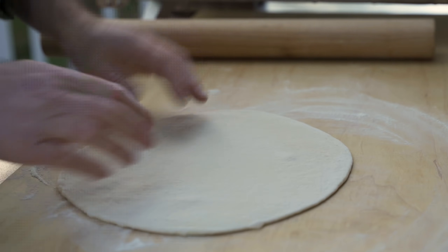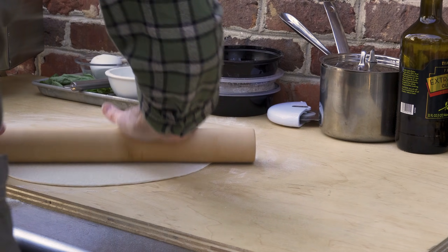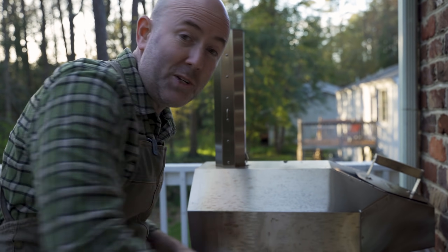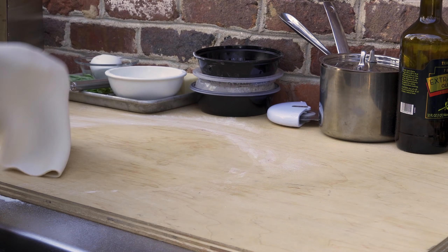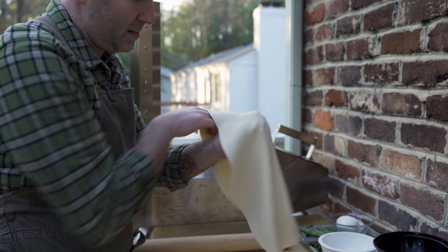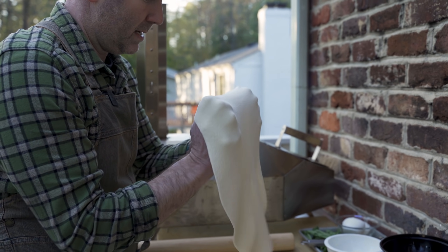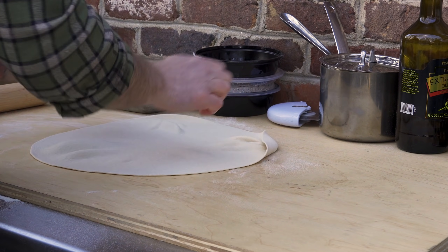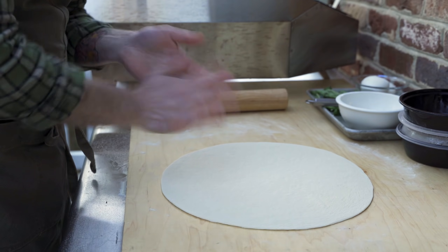I can smell the wood in that oven — smells fantastic. At the restaurant, Mark Iacona uses a wine bottle to roll out the dough, but I don't have one handy, so I'm using the rolling pin. I'm going to pick this up, use my knuckles, and stretch the dough out like this. This looks pretty good — alright, toppings.